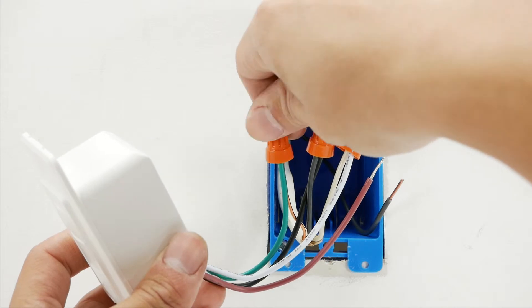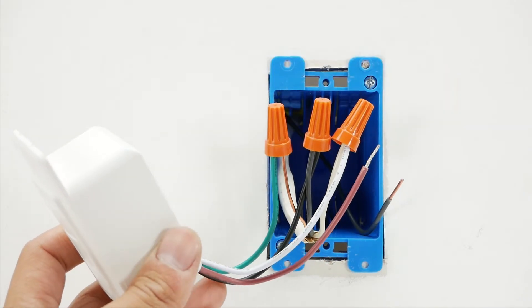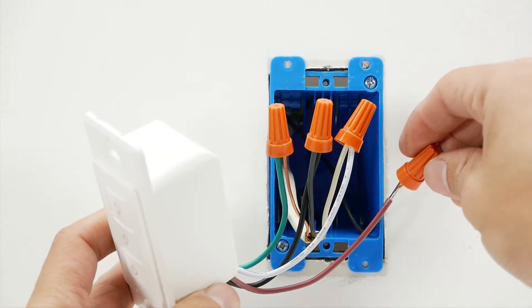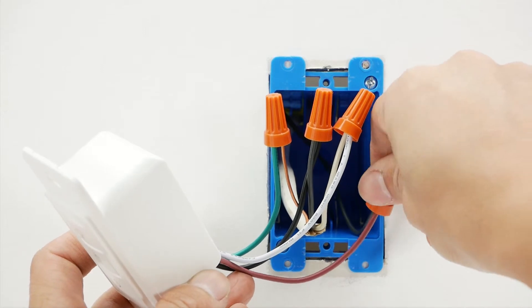Last, connect the load wire from the switch to the building's load wire or appliance's load wire. The appliance's neutral wire should be connected to the building's neutral wire.